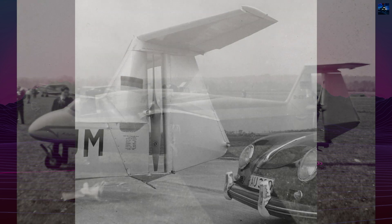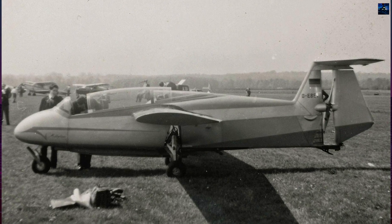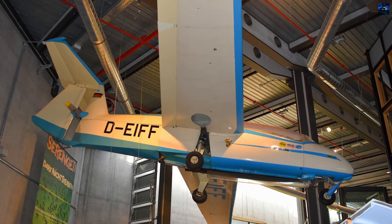Despite its limited production, the aircraft earned admiration for its efficiency and advanced aerodynamics. By the late 1990s, only two original Multiplans, DECOM and DEFUP, remained airworthy.